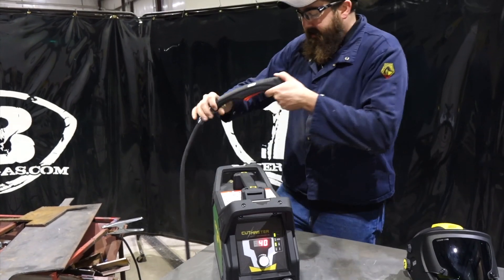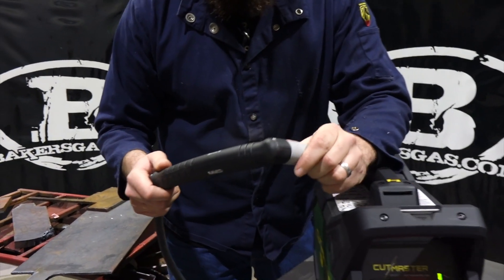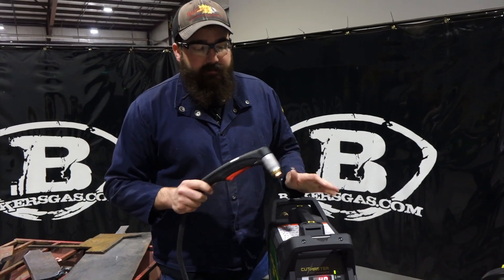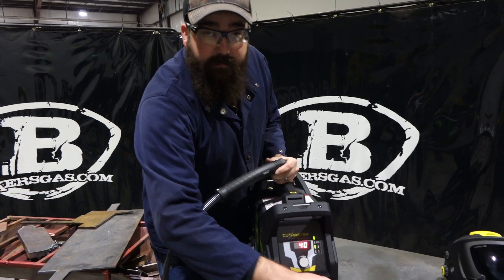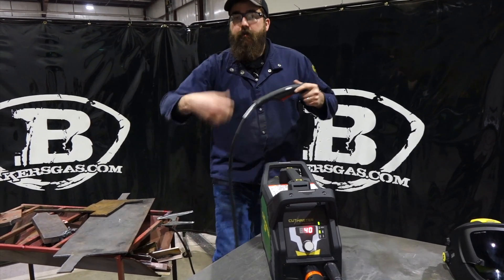Just a quick rundown on the torch too. It's an SL60 — they've made this since the early 2000s. It's a 60 amp torch that comes on a 40 amp machine, so you're getting a heavier duty torch for the machine it comes on. It's a 15 foot whip, so you can get 15 feet of reach. And once again, it's got that detachable ground — some competitors don't have that, so you can take it away and wrap it up.